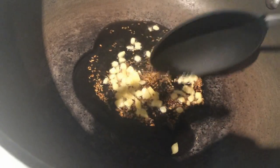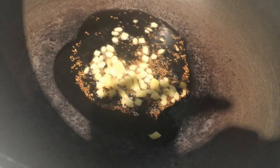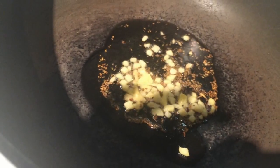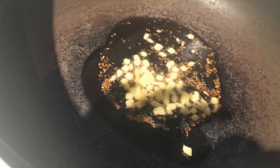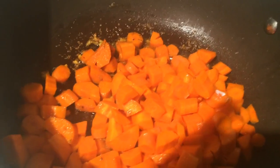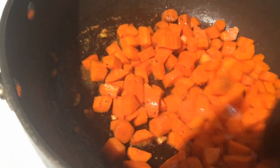Once the oil gets hot, add ajwayan or carom seeds. Once the carom seeds start crackling, add finely chopped ginger and let it cook for around 30 seconds. Then set the flame to medium and add the dry spices — coriander powder, turmeric powder, and red chili powder. Cook for a few seconds, then add the carrots. Mix the carrots very well with the masala and cook for 3-4 minutes on medium to high flame, uncovered.